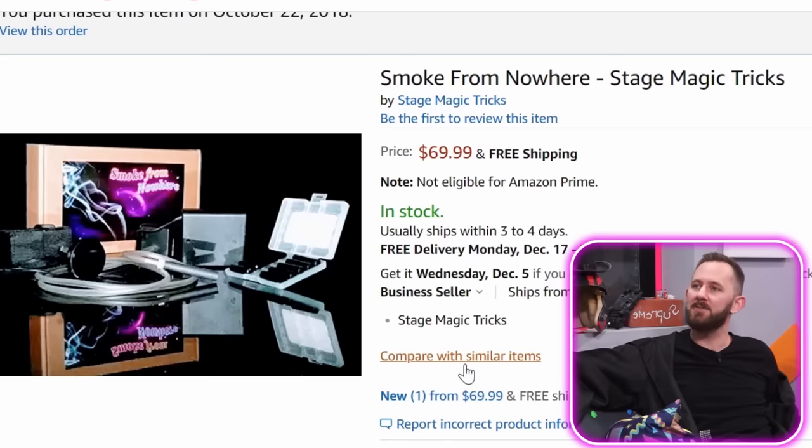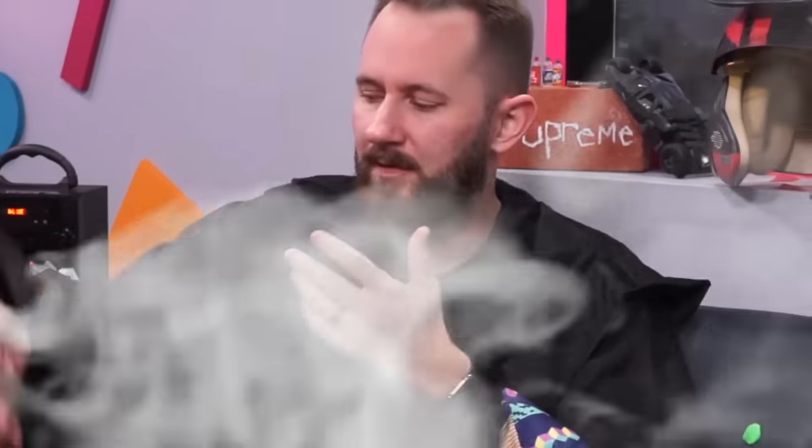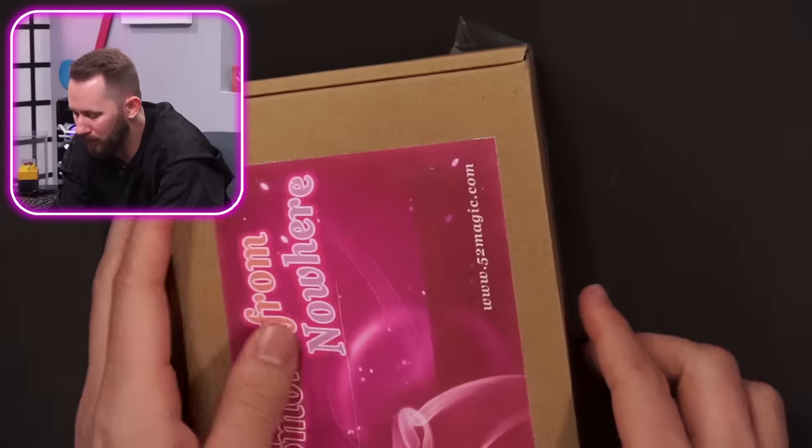Smoke from nowhere — stage magic tricks. Is this really smoke from nowhere, or is it just someone with something up their sleeve? Oh, that looks like someone's just vaping. The idea is you'll be able to trigger smoke and then make whatever's in your hand disappear. It's also saying use it for comedies!